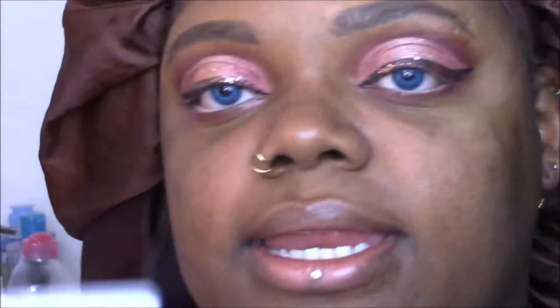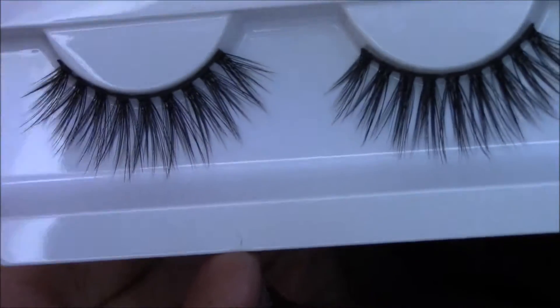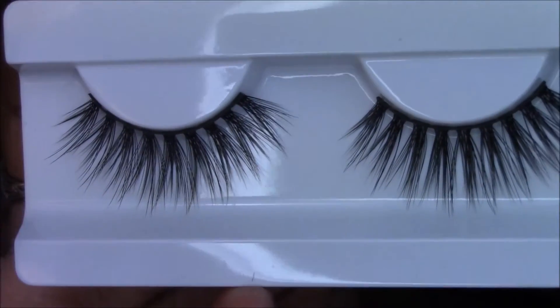I need to add some lashes, because that's what I did last time for this look. I'm going to try some new lashes — I didn't wear these last time because I didn't have them. These are the Style Brianna by AOA Studio. These are the lashes I got from Shop Miss A and they were $1.55 — they look promising and I'm kind of pumped.